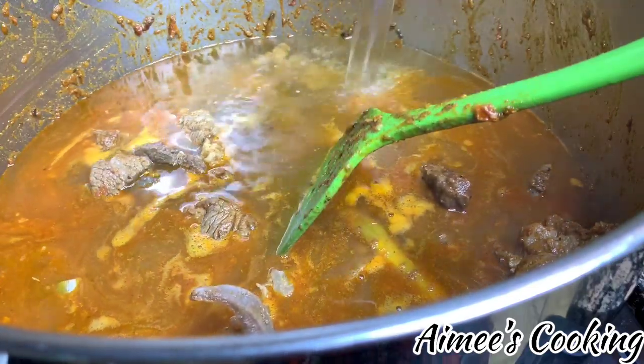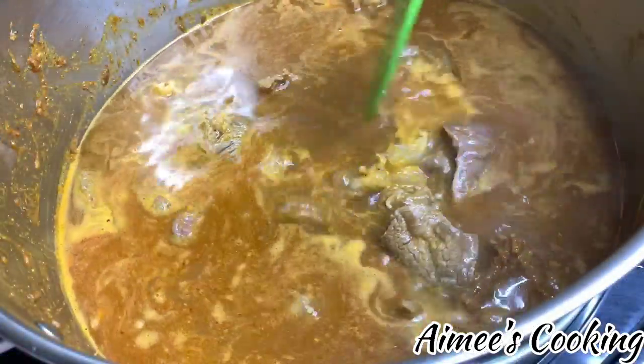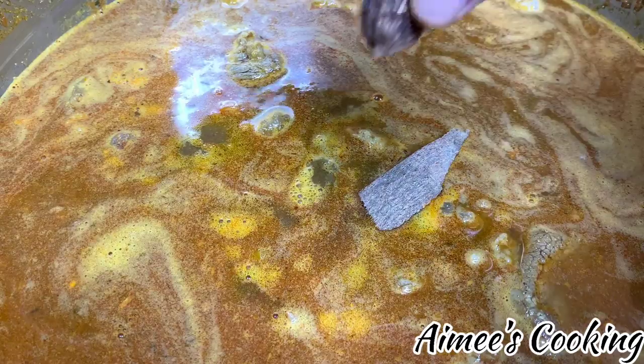Add in four liters of water, then add in the cinnamon stick, cardamom, and those few pieces of star anise.